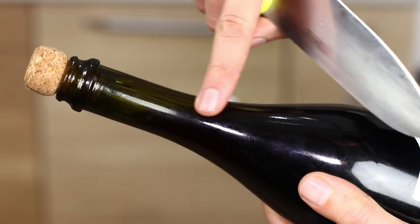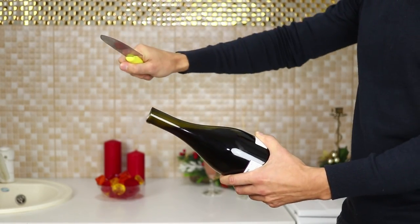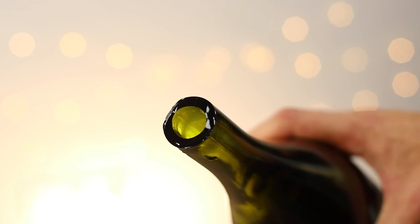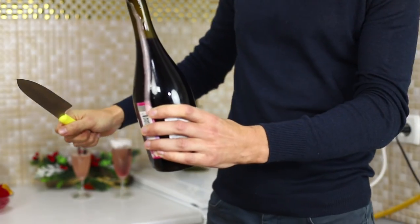Slide the other side of the knife over it several times to aim. With a sharp movement, bring down the upper part of the neck with the cork. Done! Not a single piece of broken glass! You can pour some festive bubbly for everyone!